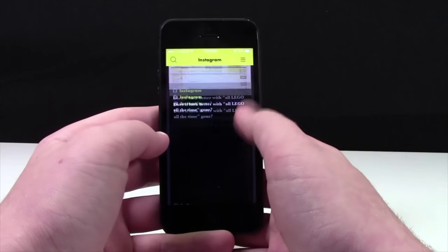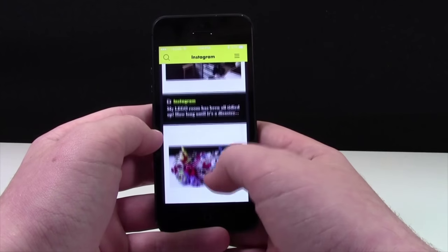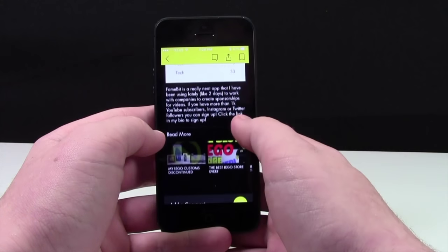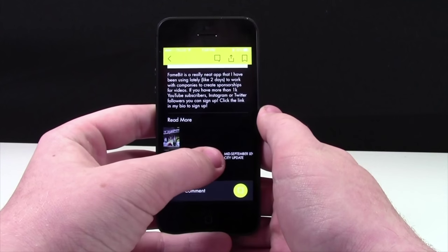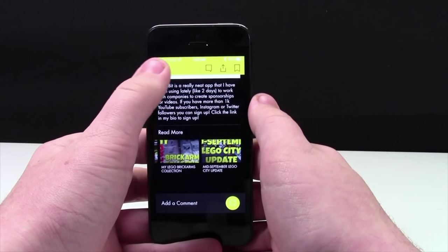When you go to the Instagram page, you can see my Instagram feed and all the recent pictures that I have posted. When you click on it, it takes you to the full description where you can comment, as well as read more related information. You can also share, bookmark, and comment.